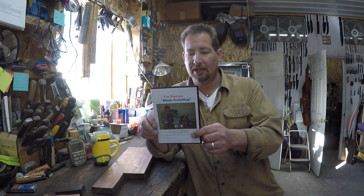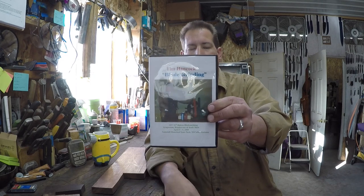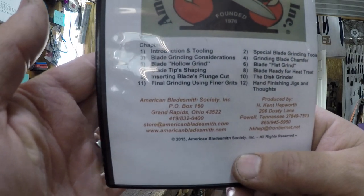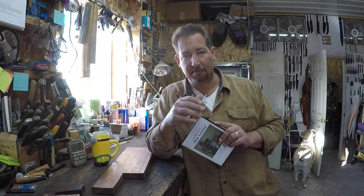Not to say I couldn't grind before, but I found something that's a little bit better for me right now — it's the next step in my grinding evolution. That comes from Tim Hancock and his blade grinding video, which you can get from the American Bladesmith Society. The website is AmericanBladesmith.com. What led me to this particular grinding method is that I've been freehand grinding pretty much my entire career.